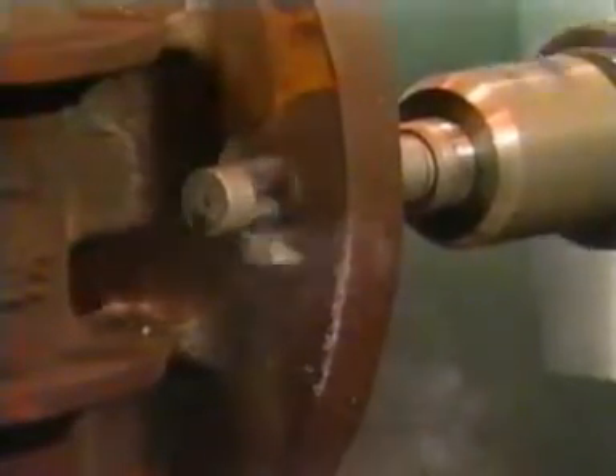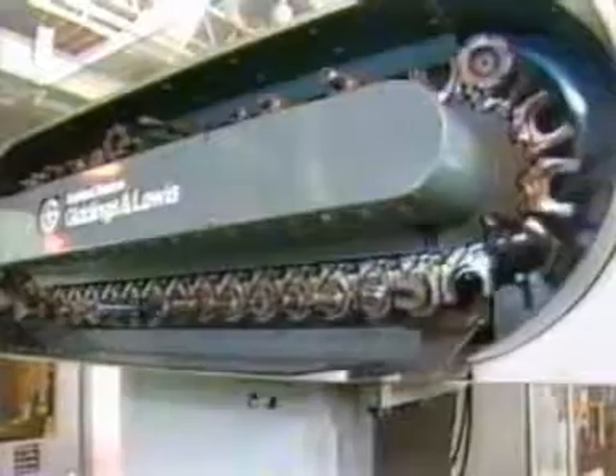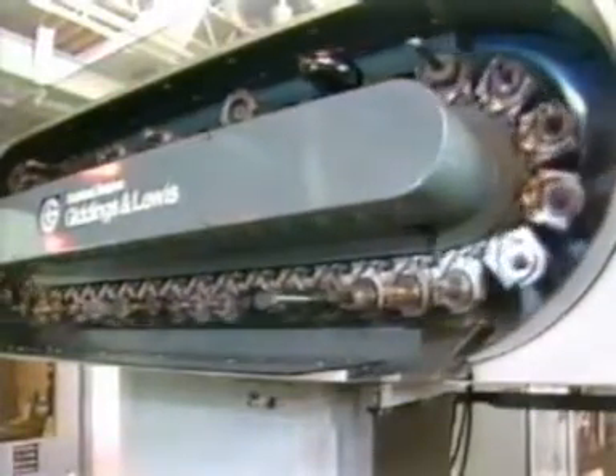A conventional manual method would require two costly machine stops: one for assembly of the cutter while in the hole, a second for disassembly following the spot-facing act.